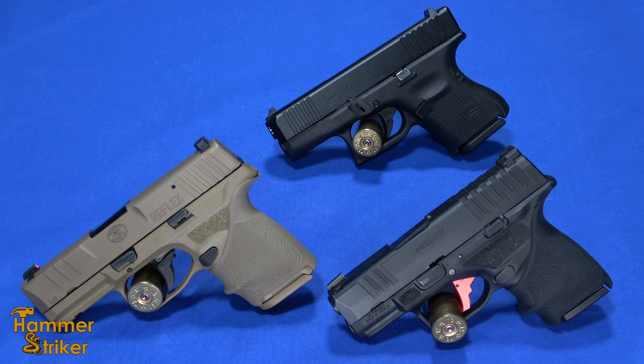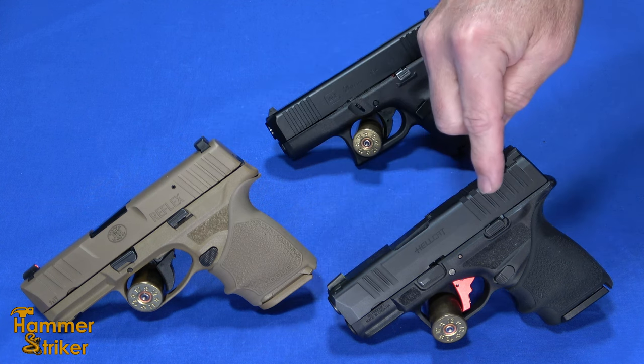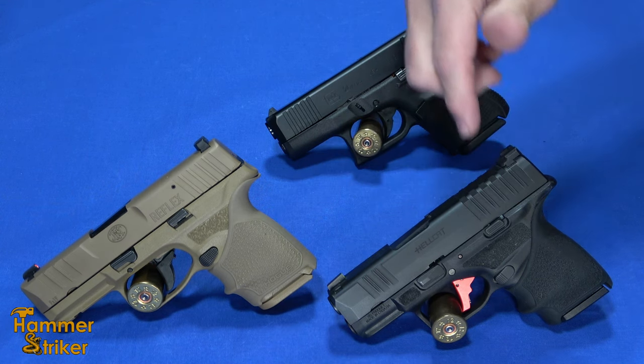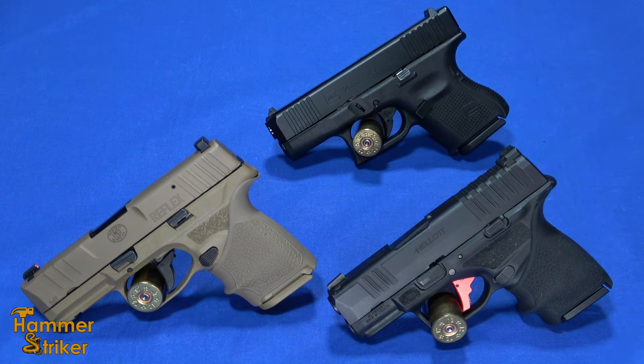Hello everybody, this is Hammerstriker here. I've got a few pocket pistols on the market, a little bit on the larger side. I've got the FN Reflex, I've got the Springfield Hellcat — this is the newest from FN, this is a little bit newer — and I've got the old standby, the Glock 26.